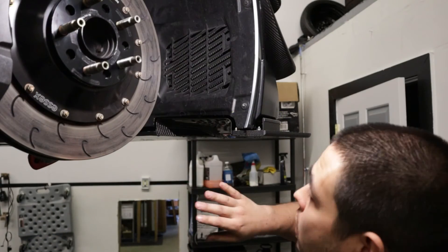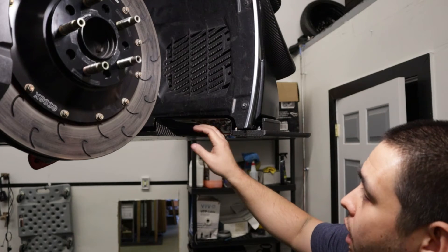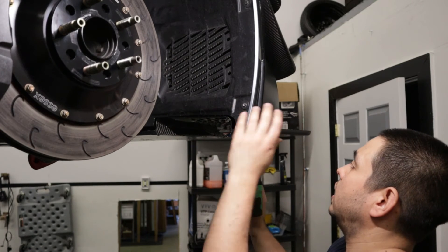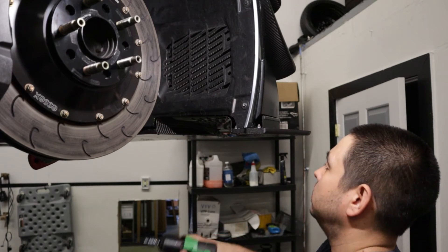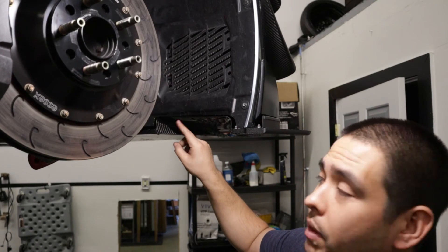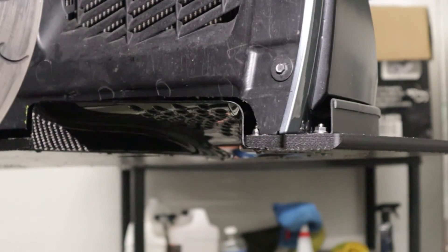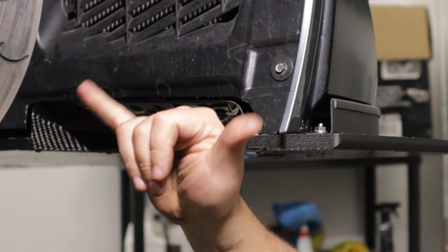After finishing trimming the wheel liner, we now have enough room for the diffuser to go up. With some bolts already loosely threaded in, I can confirm the splitter is fully bolted up and the front diffuser is sitting nicely in the fender well. Now that we know this is good, we can go ahead and finish the rest of the install.